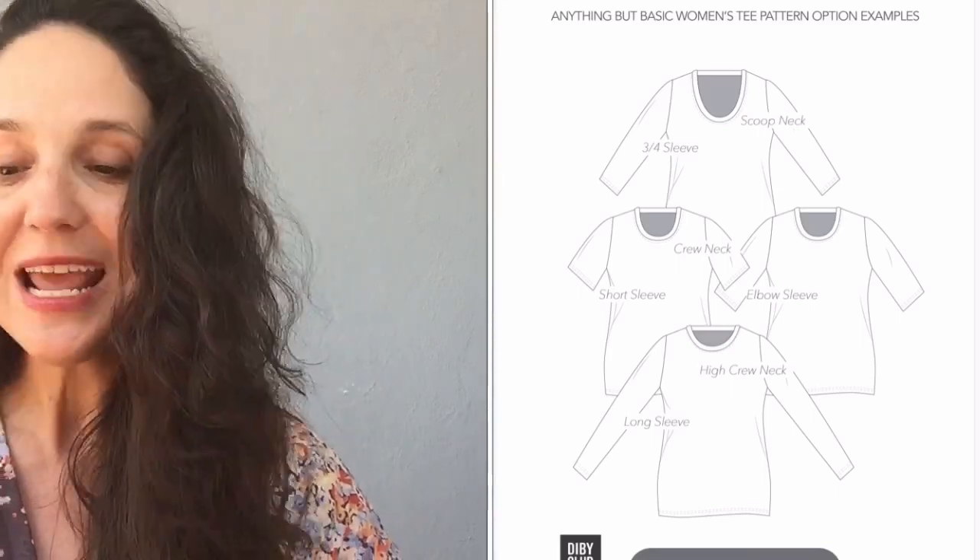There's also the ABBT from DIYBetterClub.com — ABBT stands for 'Anything But Basic Tee.' This was new to me. It goes from size double zero to size 36, a great range. It comes with different necklines — a high crew, low crew, and scoop neck — plus multiple sleeve lengths: short, elbow, three-quarter, and long. They are set-in sleeves, but the site has instructional videos to help. There's also a men's version available.